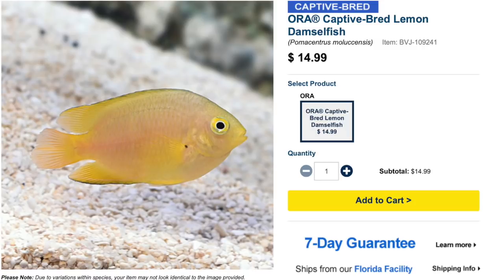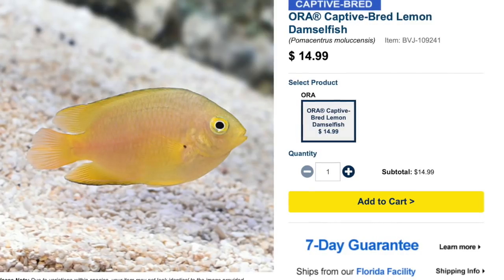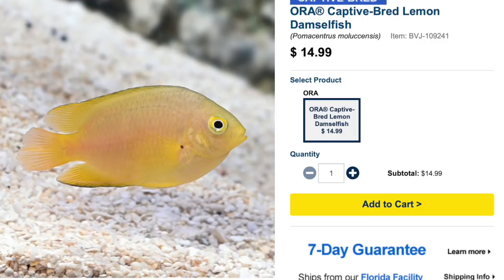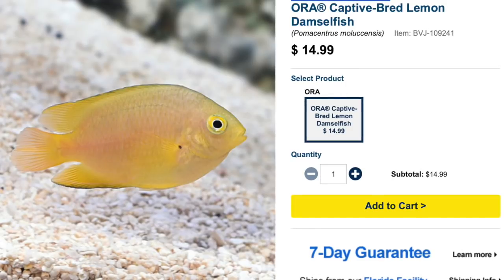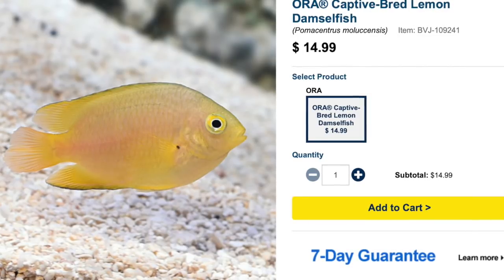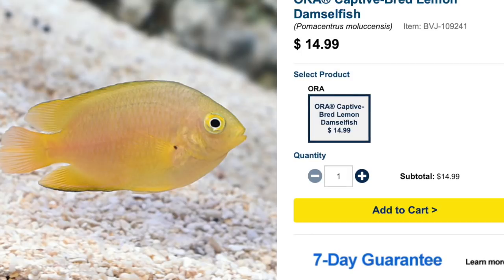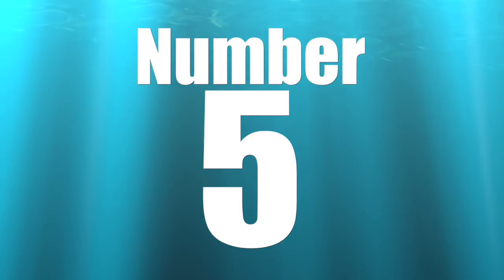Coming in at number six is the Lemon Damselfish. He looks like a sweet little guy — cute, harmless — but don't let that fool you. He is easy to care for, semi-aggressive, omnivore-based diet, reef safe with caution, and can grow upwards of two and a half inches. He requires a minimum tank size of 30 gallons. At least being semi-aggressive is slightly more uplifting than fully aggressive.